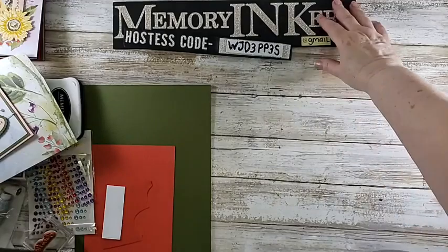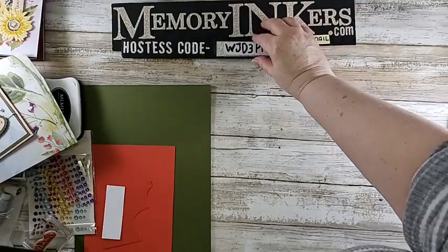Hi everybody! It's me, Carrie, your Stampin' Up! demonstrator from Farmington Hills, Michigan.